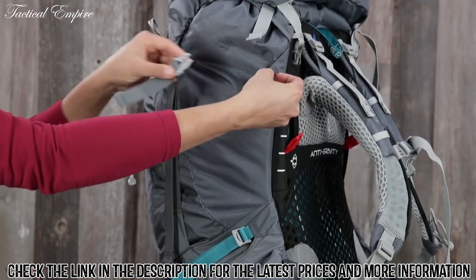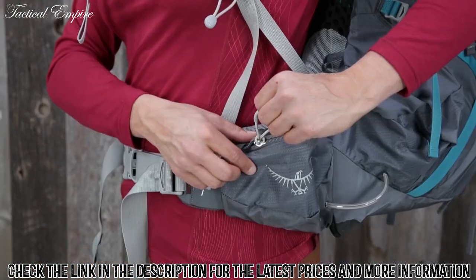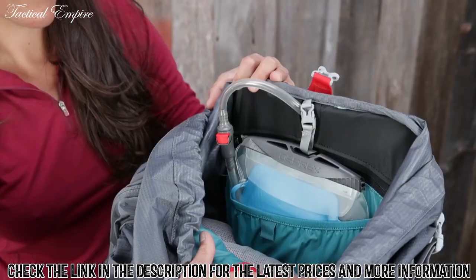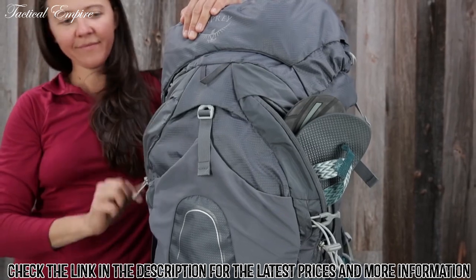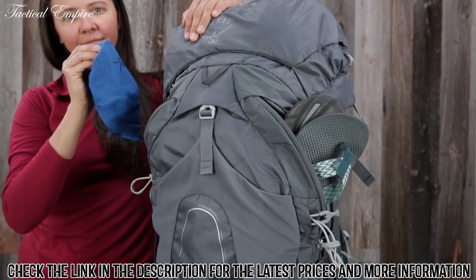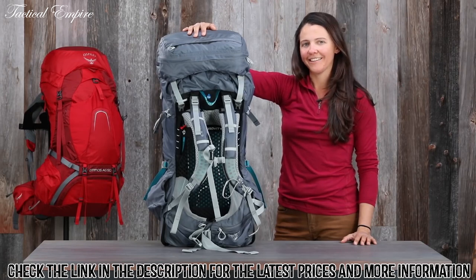Additional features include dual upper and lower side compression straps, a sternum strap with safety whistle, dual zippered hip belt pockets, an internal hydration reservoir sleeve, and both the men's and women's 65 liter version comes with two zippered front pockets. The Atmos Aura AG's award-winning anti-gravity suspension is a great reminder that backpacking doesn't have to be a suffer-fest.